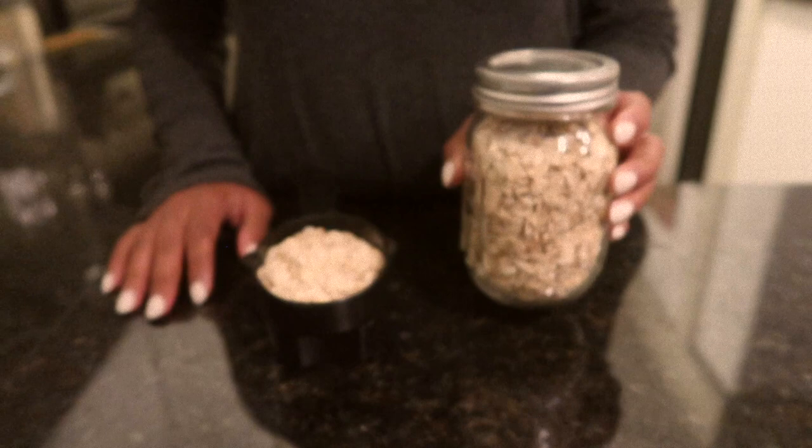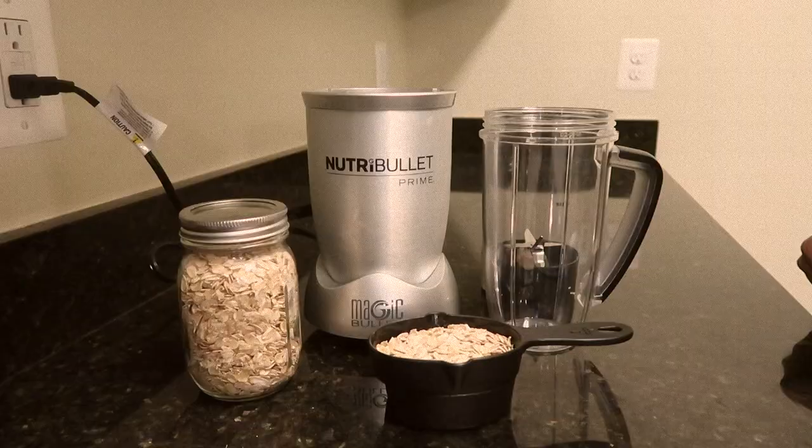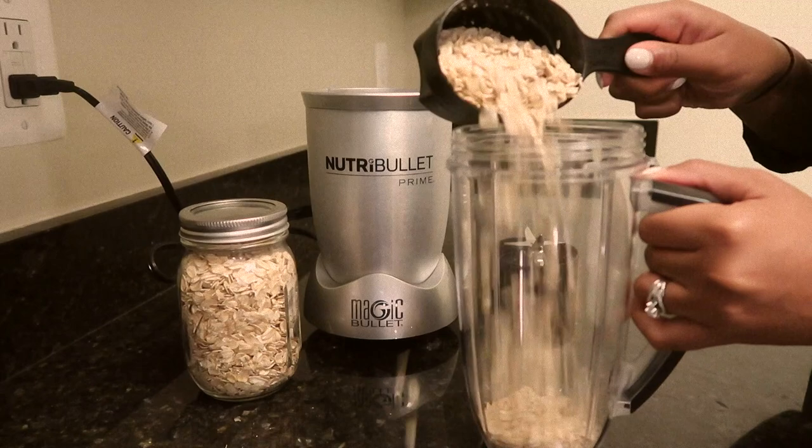First, for my bath, I'm going to take one cup of plain organic oatmeal. Next, I'm going to grind the oats into a fine powder using my blender.